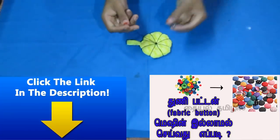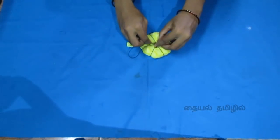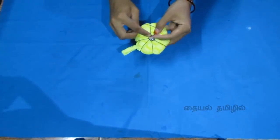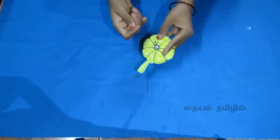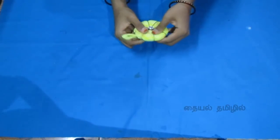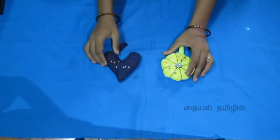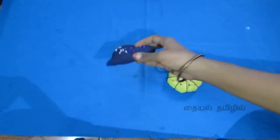If you want to touch the fabric button, you can see the link in the description box. On this side, you can use this button. Now we have to arrange the pin cushion. If you want to touch the shape, you can use the pin cushion. If you want to touch the pin, please press the like button.